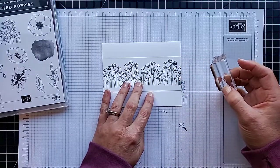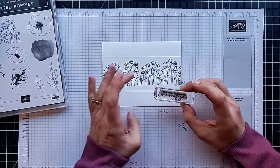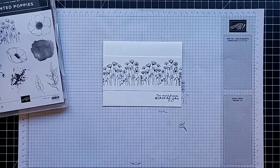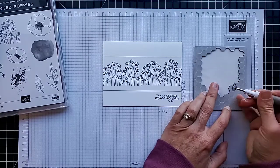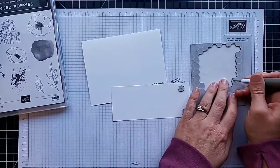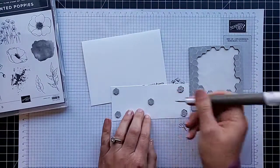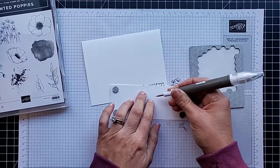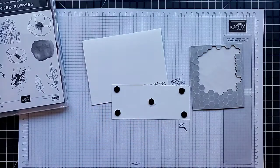Here's a handy trick: if you stamp your greeting first and you mess it up, you can always place the panel a little bit lower to cover it up. We all mess up sometimes! I'll put my dimensionals on the back to pop this panel up. We'll have a third card to make, and I also have a fourth one already made to show you, plus a fun embellishment trick we'll add at the very end to all of them.